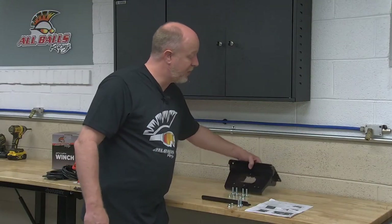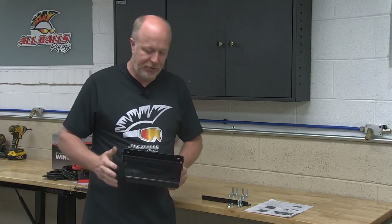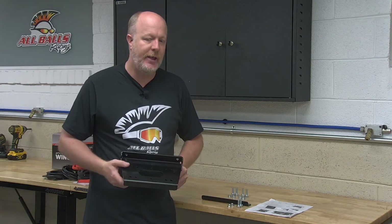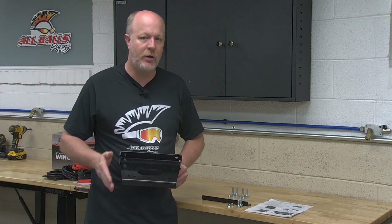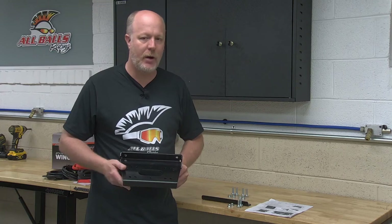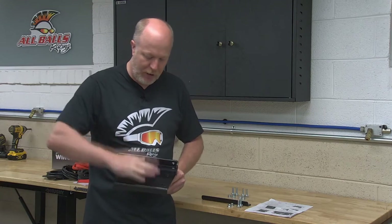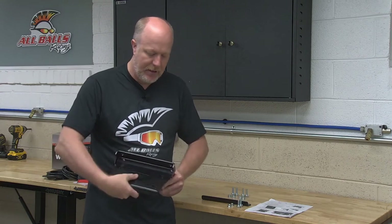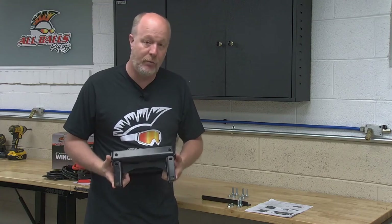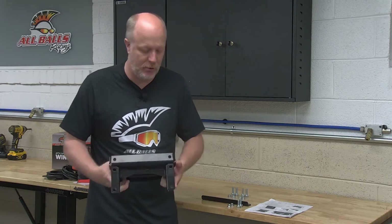So the next piece we're going to be discussing is the winch mounting bracket kit. Now this is where we're going to use this bracket to install on our vehicle, and it is specific to the vehicle that we're installing on, so you'll need to make sure you order the correct one from your Power Sports dealer. Now on the bracket itself, this is where our winch is going to mount, and then on the back side, these six hole locations is where the actual winch bracket is going to attach to our vehicle.